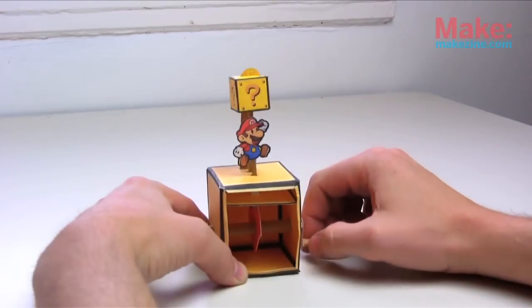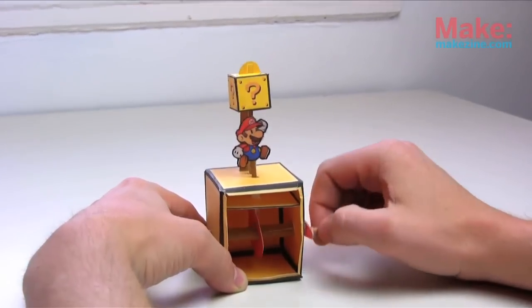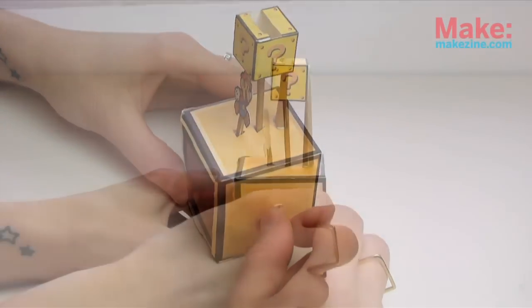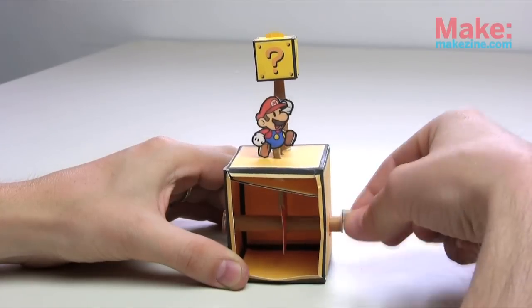And... voila! You've made a self-moving machine — so basically, a robot. For a labeled diagram of all of the automaton parts, check the link in the description below. This Mario is just one example of how cool an automaton can be. There are so many rad designs out there — what would you make?